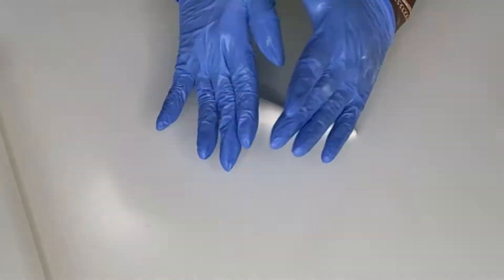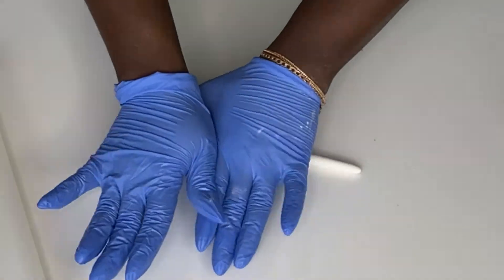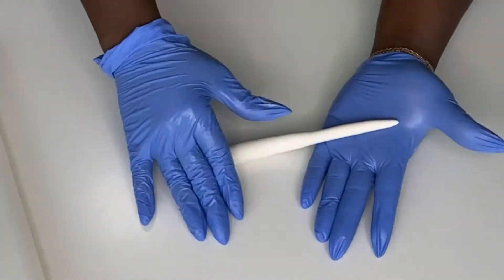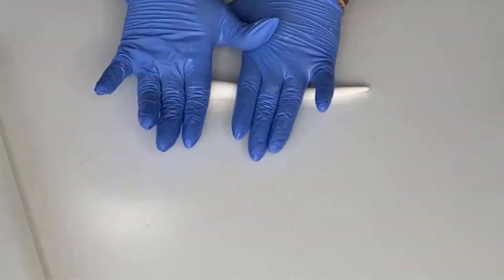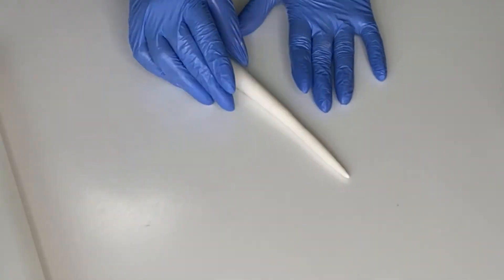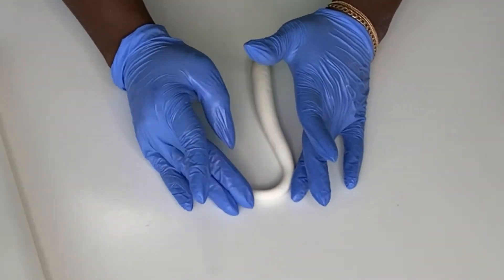This is my gum paste — it firms up really fast, you can see how tough it is. We're going to use it to make the number one. First, roll out a log shape, making sure one end is tapered thin and the other end is a little bit fatter. As it goes downward it becomes fatter. Make sure the log is uniform — not thick in some areas and thin in others.